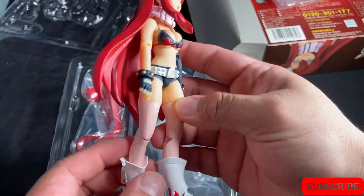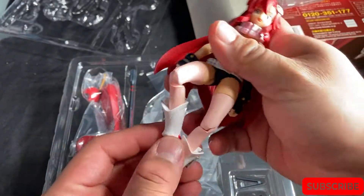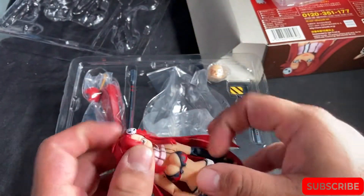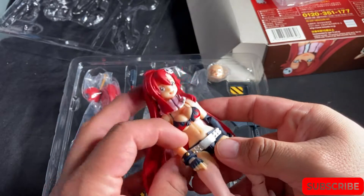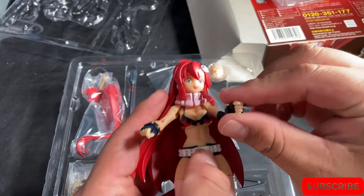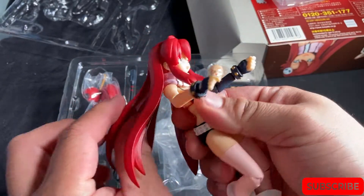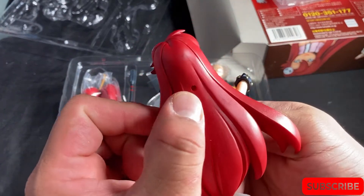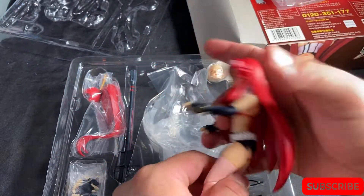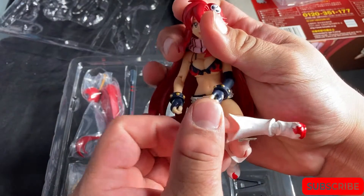Pretty good articulation. Nothing at the toes — just a foot — but it's fine, I never really cared about toe articulation. I am definitely interested in taking off her hands since they're ball pegs. Right off the bat the hands aren't really easy to take off, which is good in my opinion. The ball peg goes in her hair, which is a little goofy. She can sit down, and she can cross her legs, so it's good articulation.